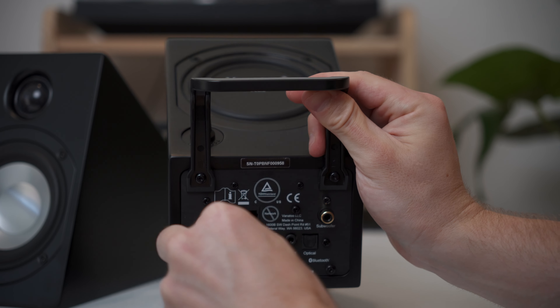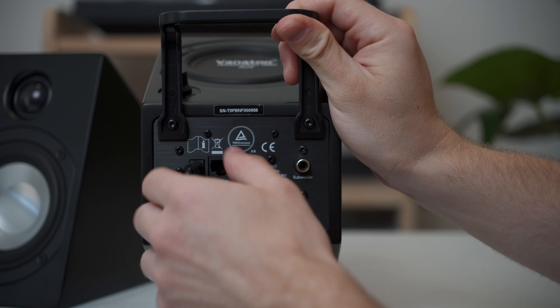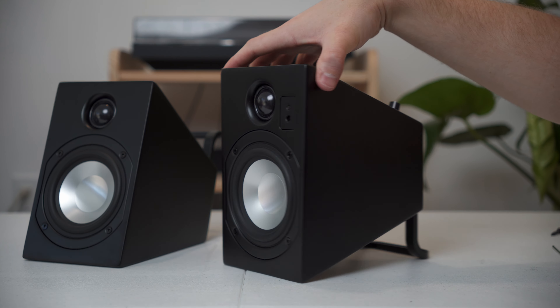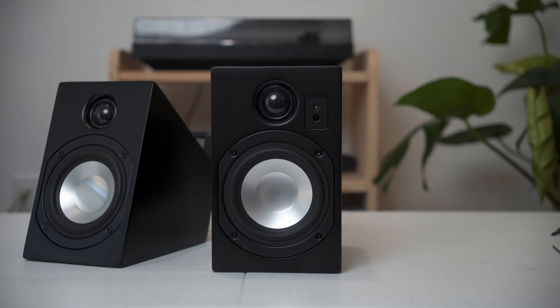And finally, on the rear of the right speaker — which is the active speaker with the built-in DAC — are all of those controls, input options, and adjustment knobs, which are also a rare thing to find on small speakers. Overall, I actually really enjoy this design. It's sleek, it's minimal, it's super functional — so huge props to Vanatoo for this.